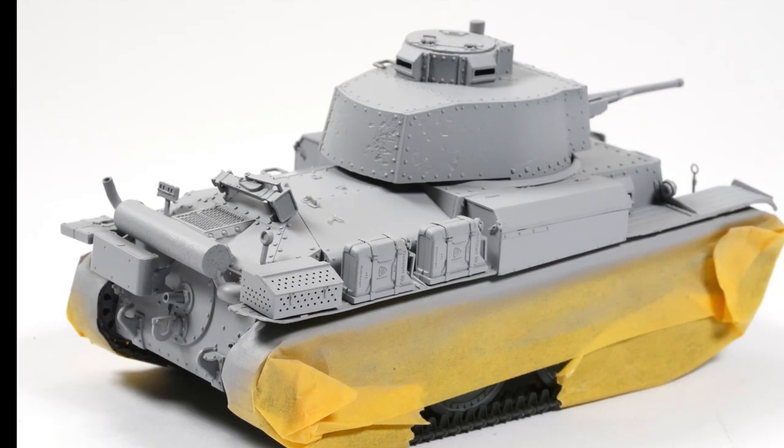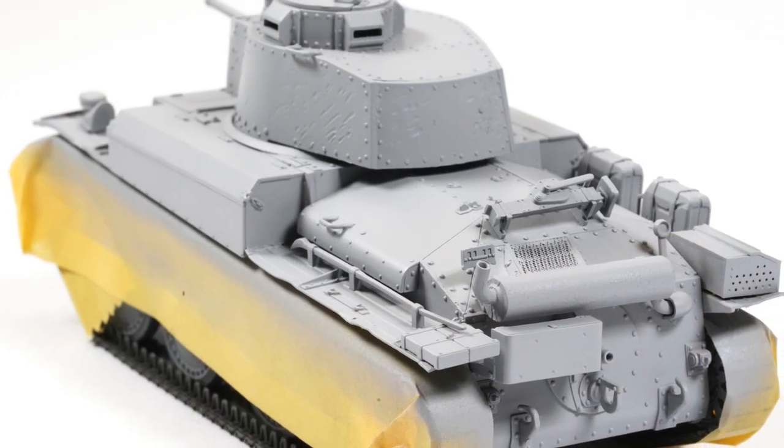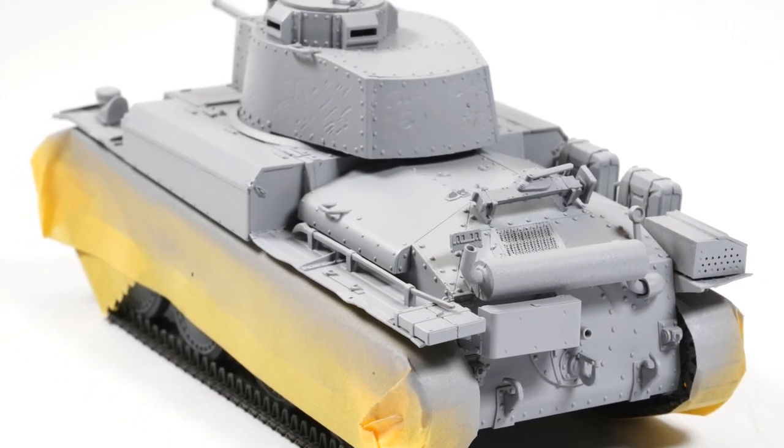Welcome back and thanks for joining me. When we left off the last video we had our model primed and ready for paint.